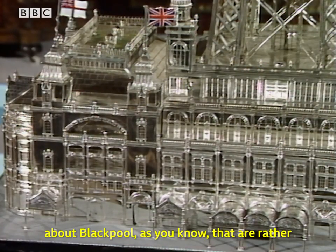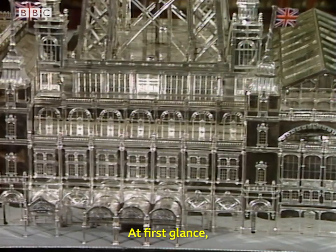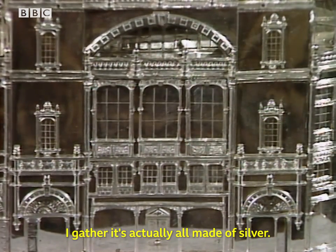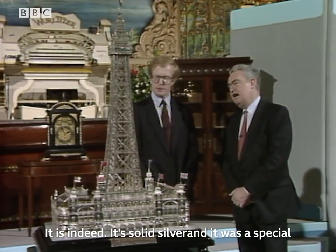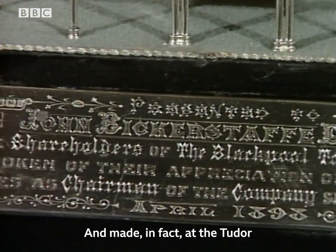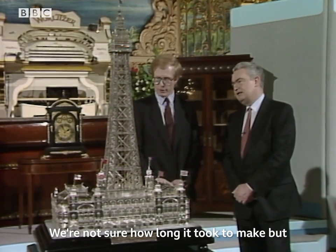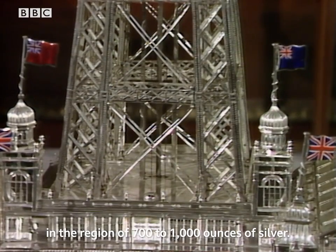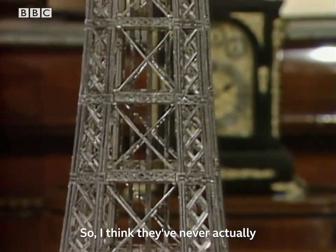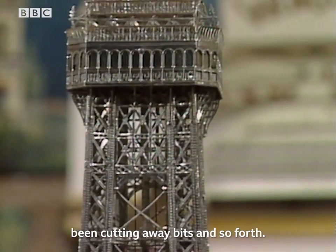Peter, there are so many things about Blackpool, as you know, that are rather over the top, and this is no exception. At first glance, you think it must be silver plate, but it's actually all made of silver — solid silver. It was a special commission by a jeweller in Manchester, made at the Tudor Works of John Round and Sons in Sheffield. They used something in the region of 700 to 1,000 ounces of silver.